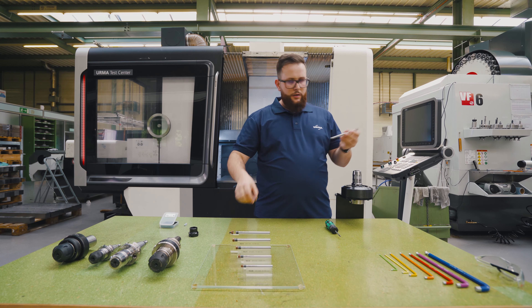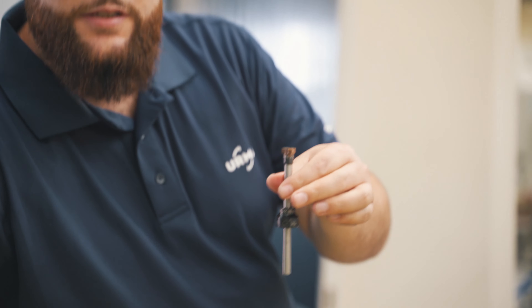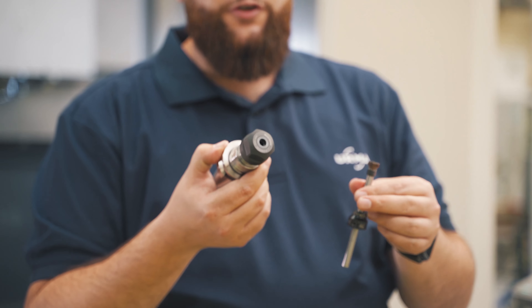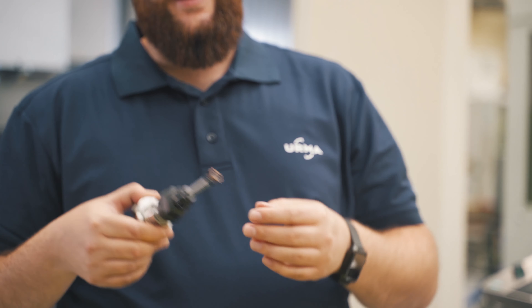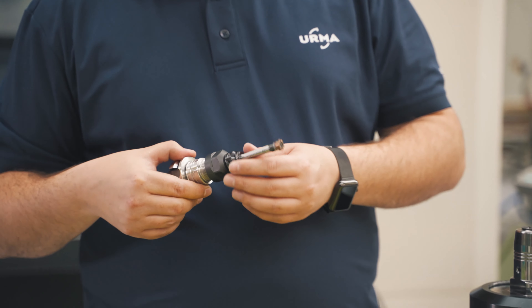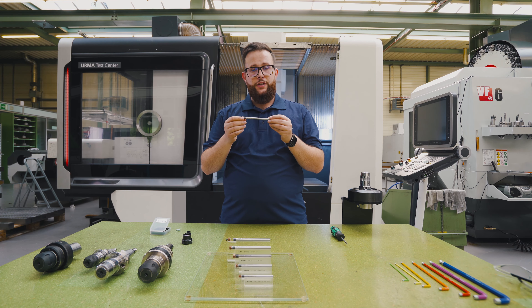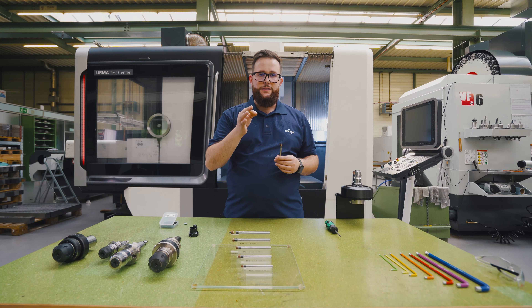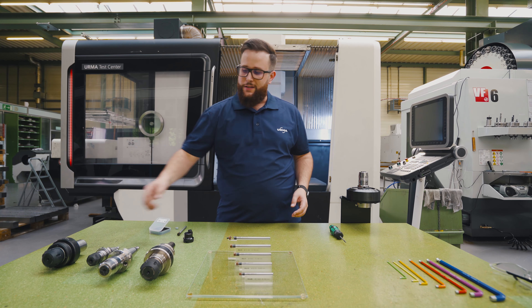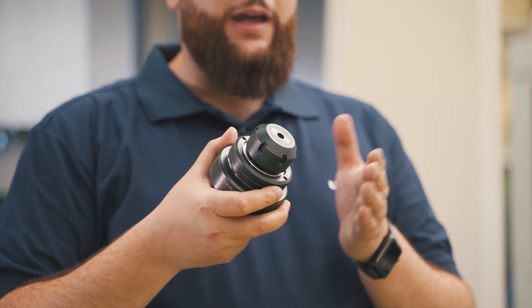This sleeve simply goes on your holder and you can clamp it in a standard collet holder, for example. By using those four screws, you can dial in your reamer perfectly. On the RxSmall we offer two different types of shanks: steel shanks for shorter bores and carbide shanks for longer bores. And it doesn't matter which shank you pick, you can run very high feed rates. You can use the RxSmall on turning machines as well — we highly recommend using a floating holder, which guarantees a perfect alignment with your pre-bore.